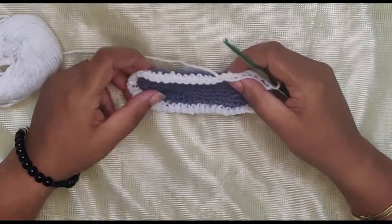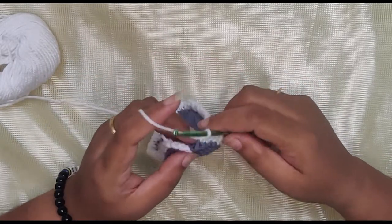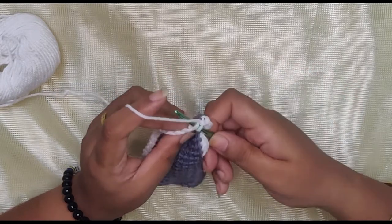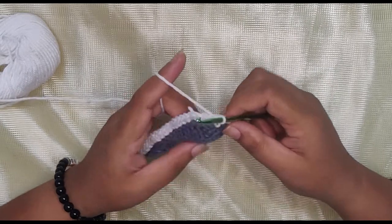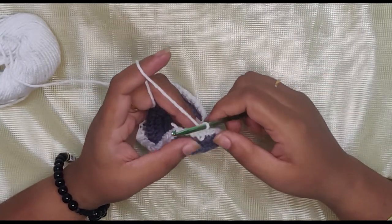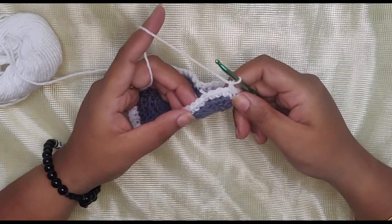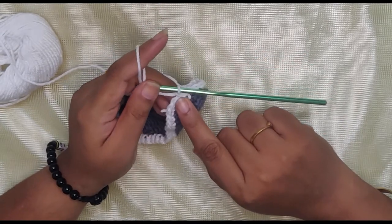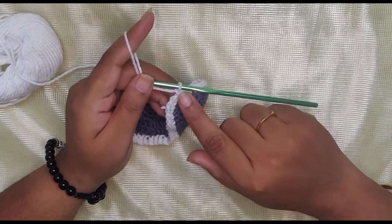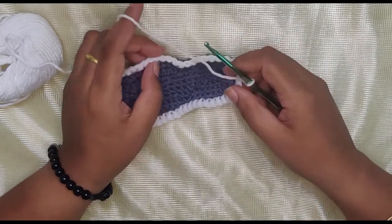Coming to the end of the single crochets only in the inner loops, it should look something like this. Once you come towards the end, slip stitch on top of the single crochet — not on top of the chain one. Then chain one again; the chain one is not counted, it's just your height. This is a repeat pattern — I'm going to make four rows of single crochets. After every row, slip stitch, chain one, go to the next row.